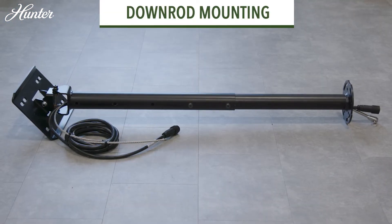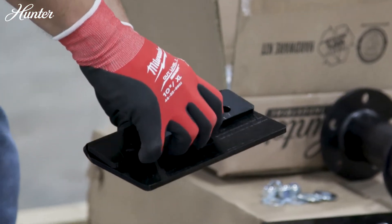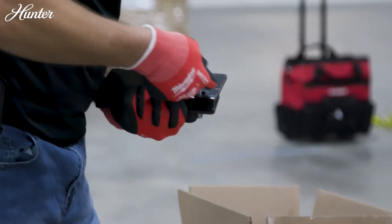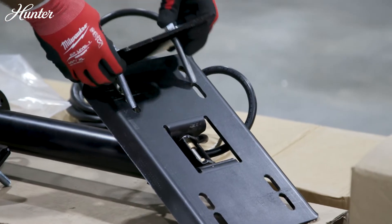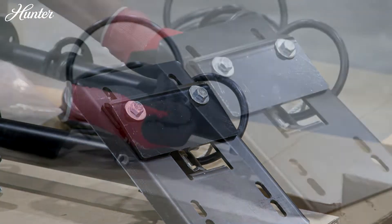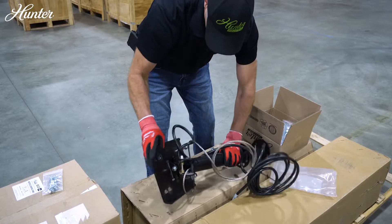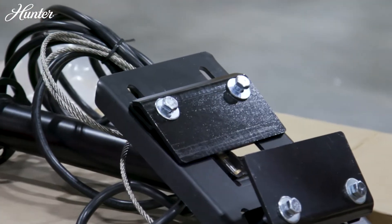Downrod mounting: To prepare the downrod for mounting, align the shims between the mounting plate and beam clamp using the hardware provided. For wider beams, use the outermost access slots. Place the clamp on one side of the structure and tighten the hardware until the mount is secure — it should still be able to move slightly. Then assemble the other shim and tighten it to the structure.